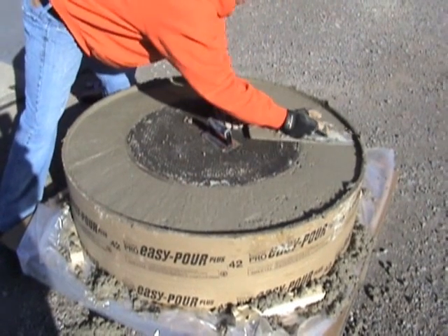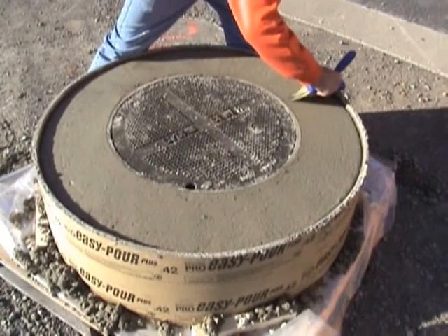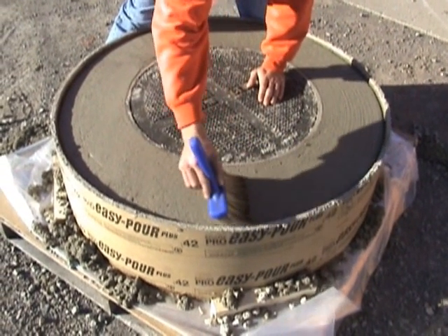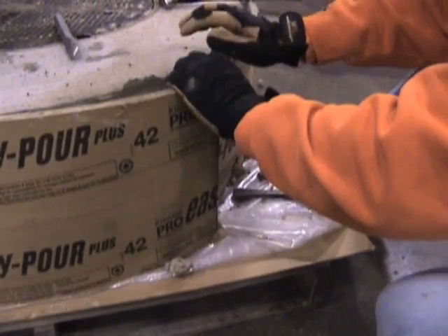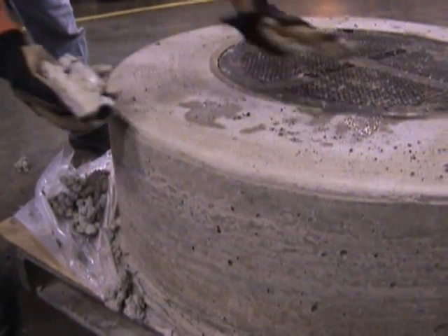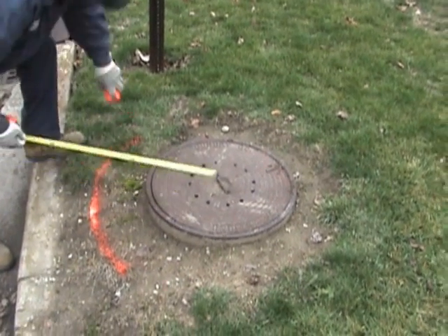We'll be putting a slight slope on the top of the structure. Remove the Sonotube or the cardboard ring, clean up any rough edges, and the structure will be ready to install. You'll want to mark out the excavation slightly larger than the structure.